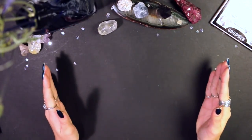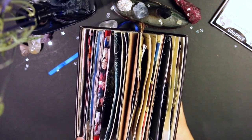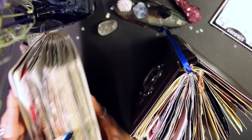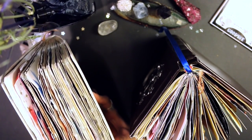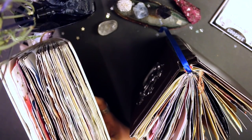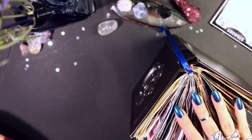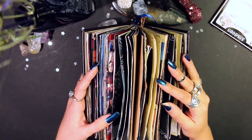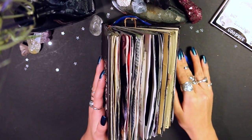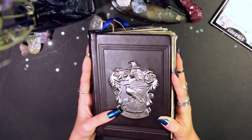Hi guys, it's Katherine and welcome to my 2018 journal flip through for this massive thing that I have created over the past year. Last year in 2017 I did a journal flip through, so if you haven't seen that you can go check out that video linked down below. I'll also have a playlist of all of my journal-with-me's that I created this year. A lot of you have been asking me to do a flip through, and the answer was always yes, but the year had to finish first — so here we are.